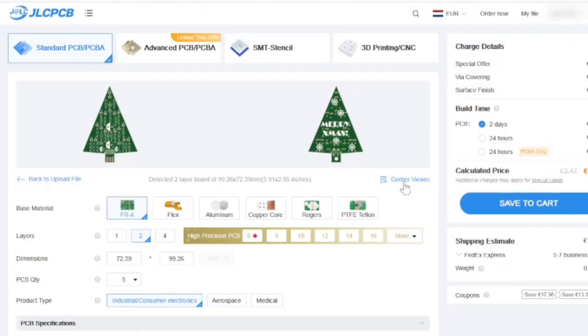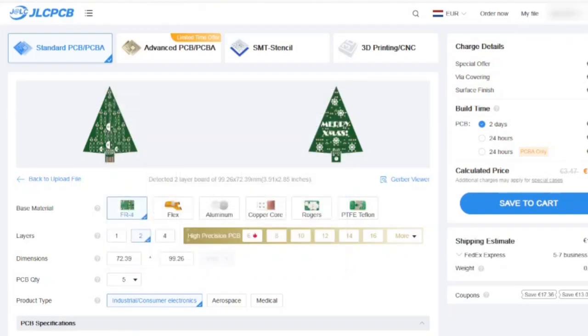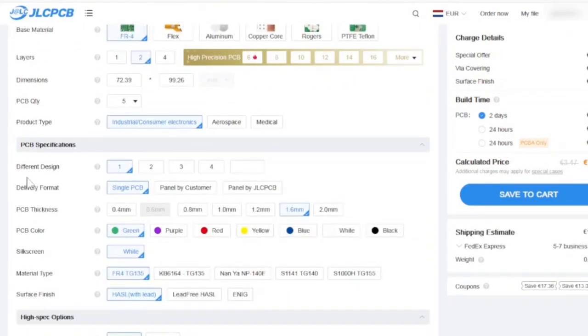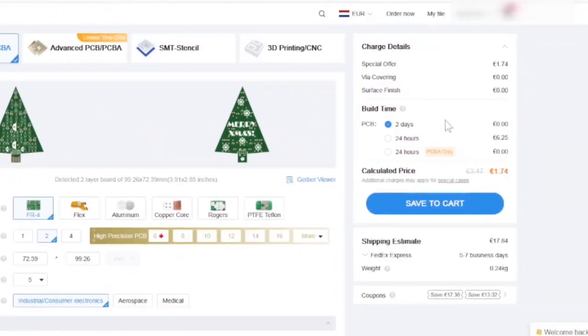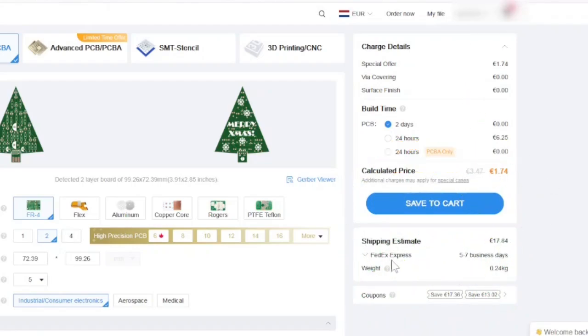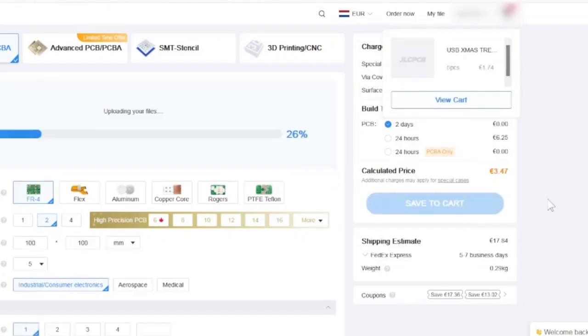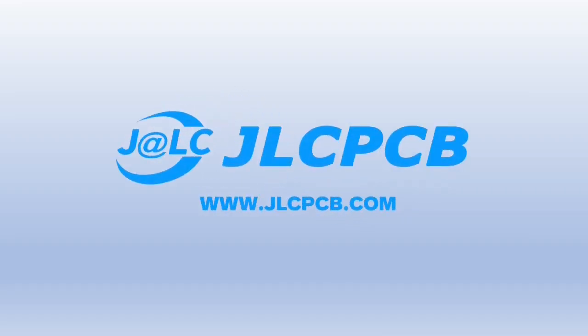It will upload to the website and here you see the PCB. You can check more details in the Gerber viewer. Here you can select the PCB quantity and the PCB specifications like the core. JLCPCB is fast — two days production is standard. If you're in a hurry you can go for 24 hours. And now look at this price — this really puts a smile on my Dutch face. Finally select your shipping method, click save to cart and your PCB order is ready to go. Level up with JLCPCB.